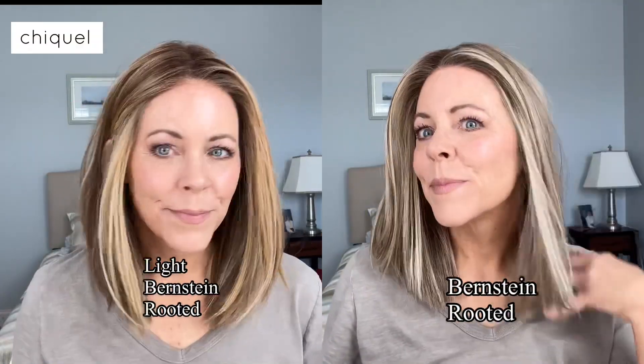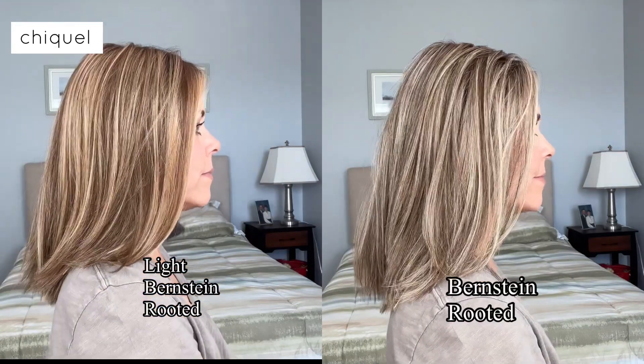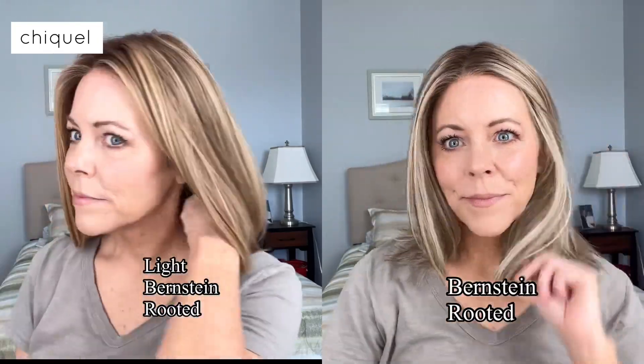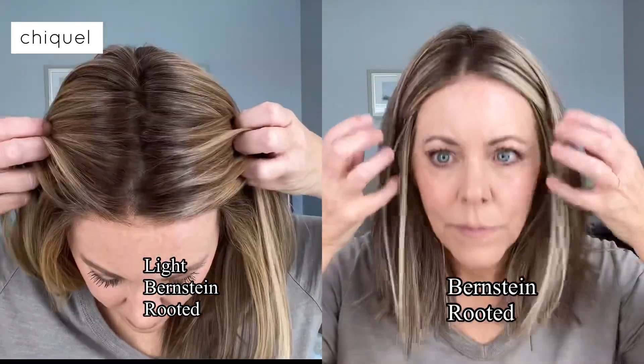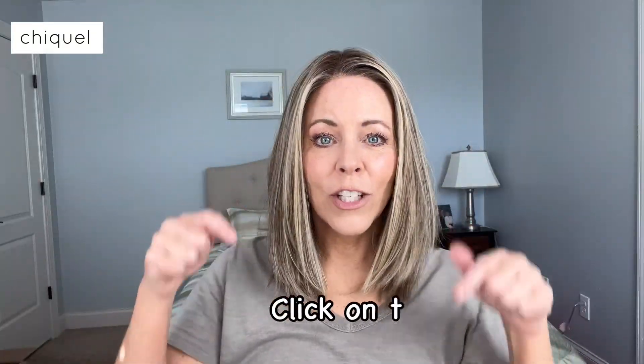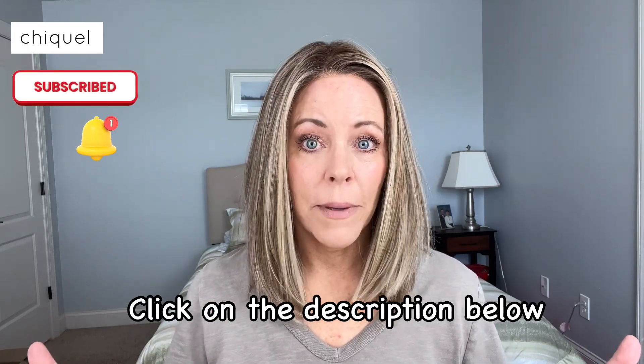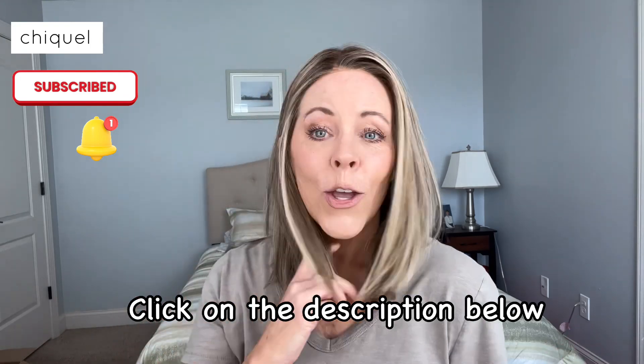Ellen Villa Drive — it's a great wig, very comfortable, low density, very natural looking, in two beautiful blonde shades: a warm one in Light Bernstein Rooted and a cool one in Bernstein Rooted. Make sure you click on the description below and expand it — I give links to both of these wigs and to all of our shopping sites so you can find your perfect wig.